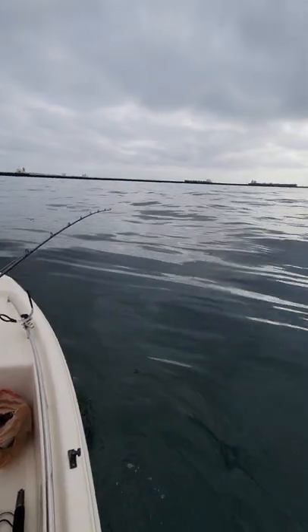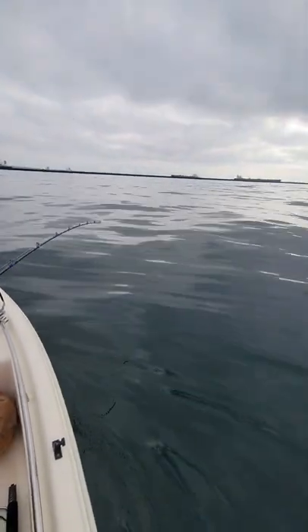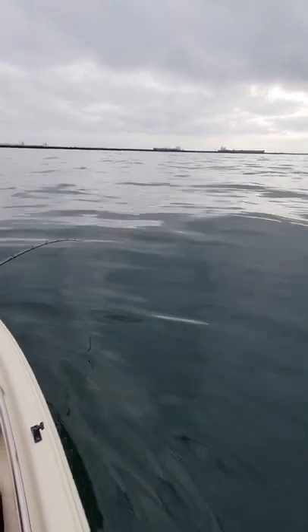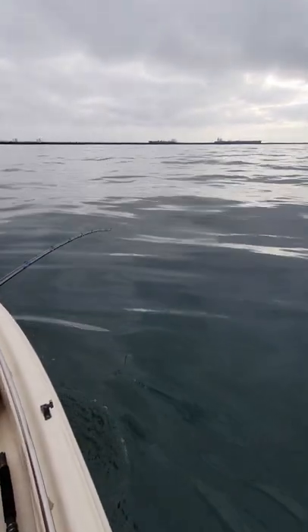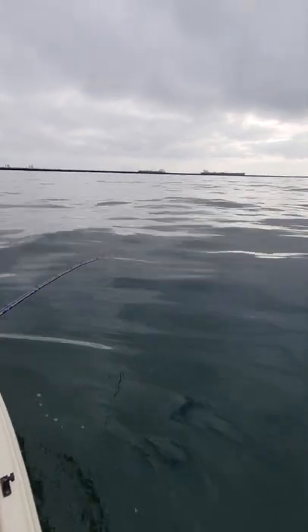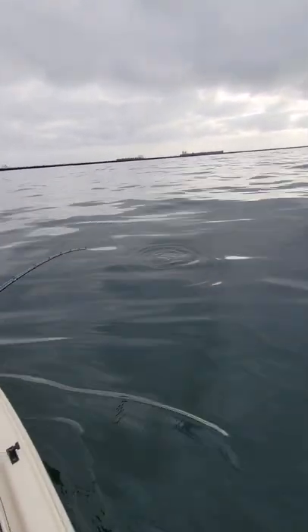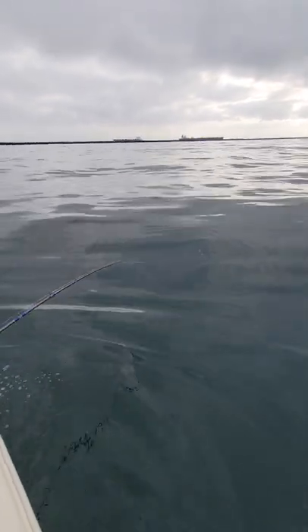There he is! There's the tail — see it? All right, go slow. Careful. He's long — oh, he's long. Keep the tail in the water. Hold on. Slowly. Getting close.